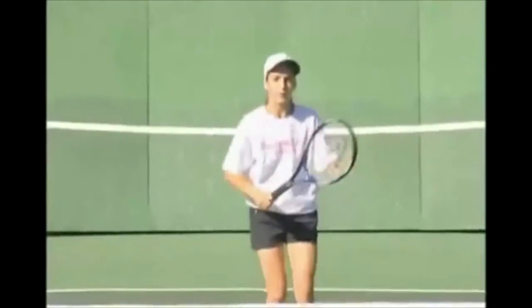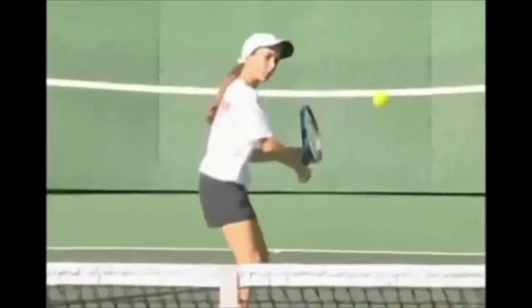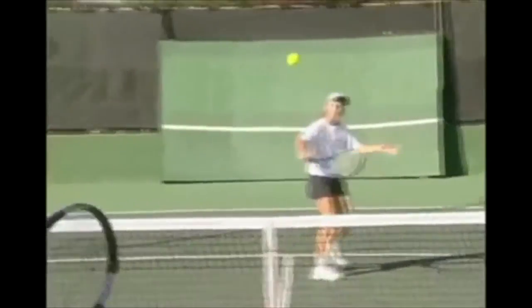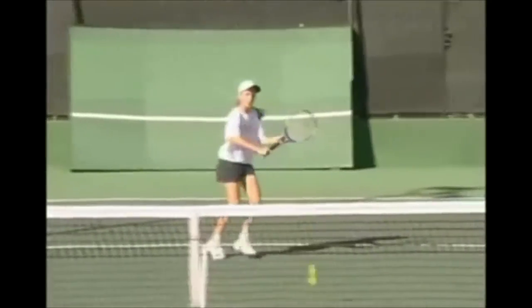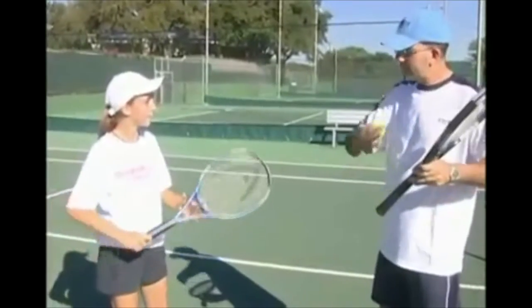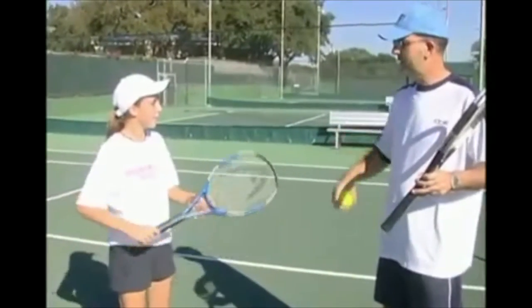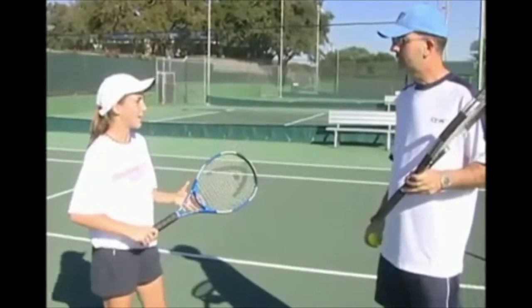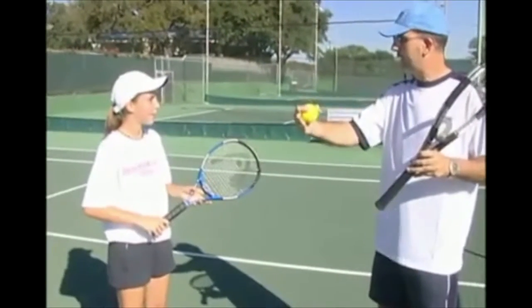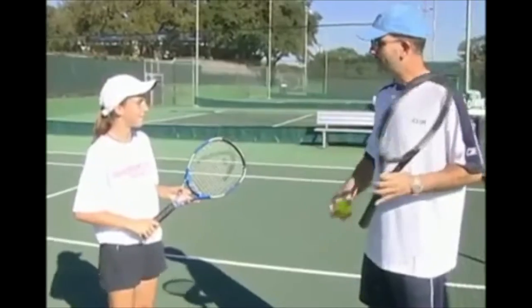Then, once the player has a feel for lifting the ball over the higher net, remove the extra high net and guide them to understand what they have just accomplished. "So Kalindi, how did that feel in terms of where your strings were finishing?" "Well, it felt like I was finishing where I just hit." "So your strings were finishing where you just hit the ball, pointing in that direction?" "Yes." "Good job."